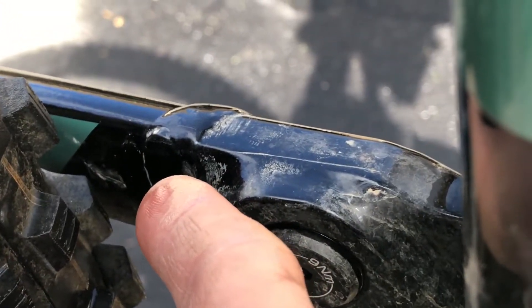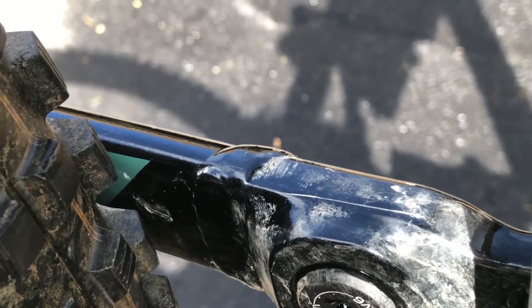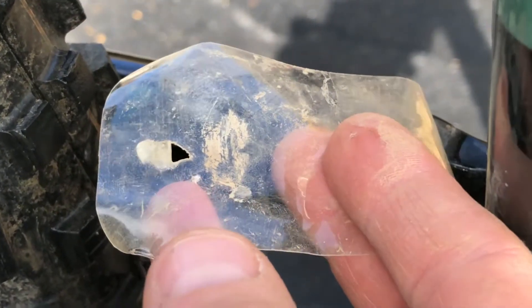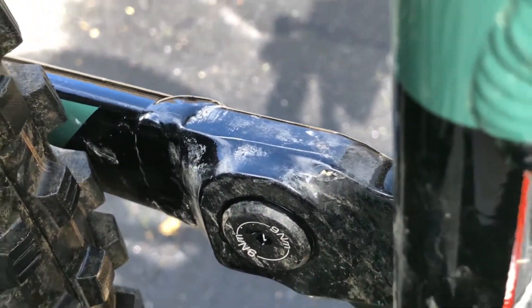Right there — there is a scuff on the inside from a rock that got stuck and whipped around. I had tape on that side and you can see it tore a hole in the tape. I think the tape took the brunt of the impact, so if this wasn't there I think the scratch would have been a lot worse.